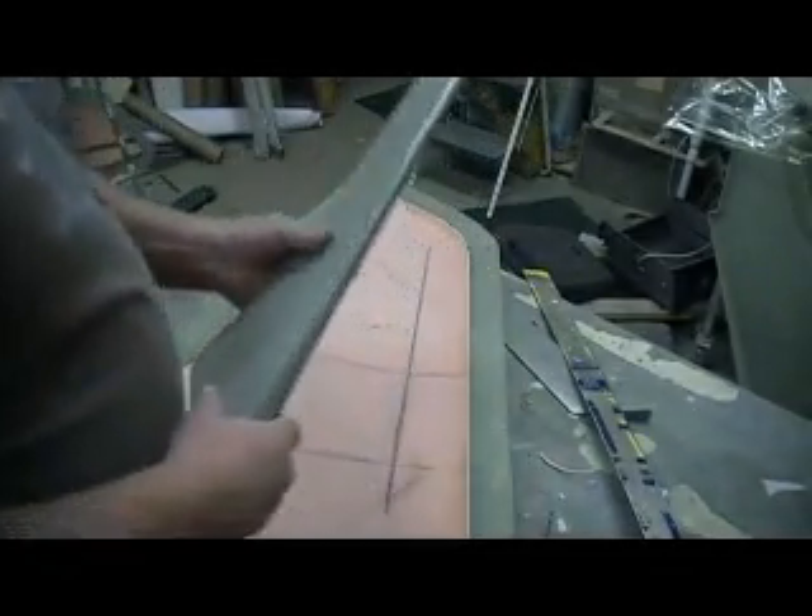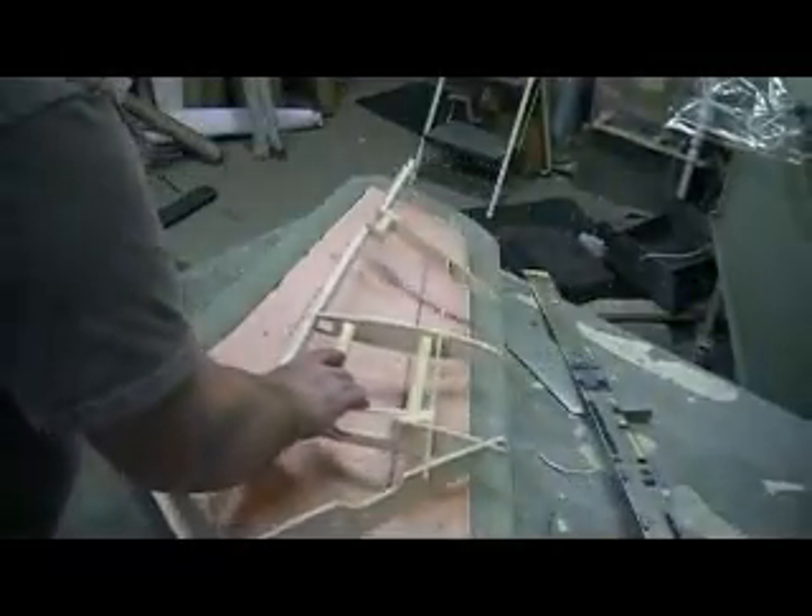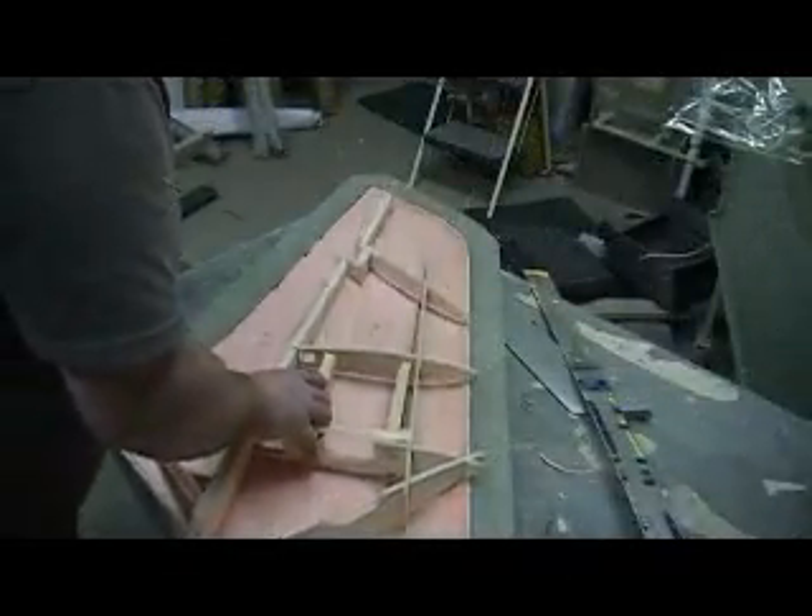Cutting out all this foam now — what I'm doing is I'm cutting. I laid this out. I just kinda got this taped together and tacked in a few places.